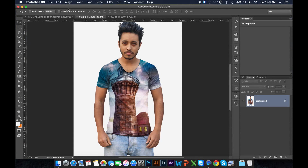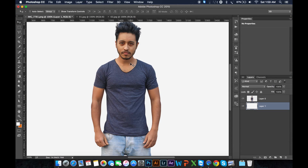This is my original picture. This is already transparent. So I need first to just duplicate this layer.